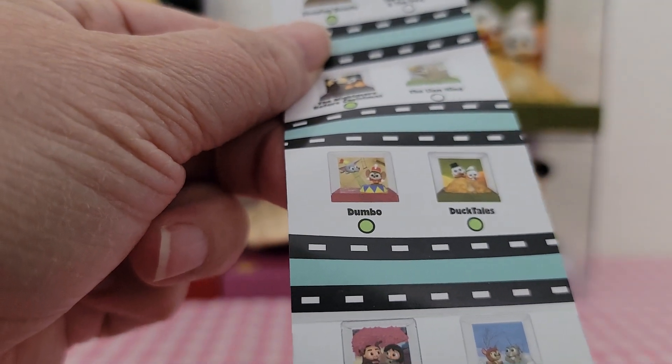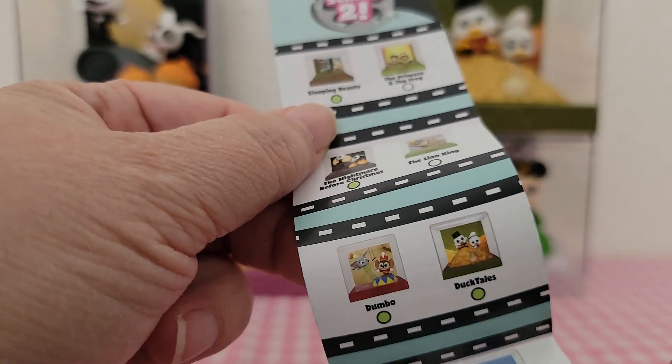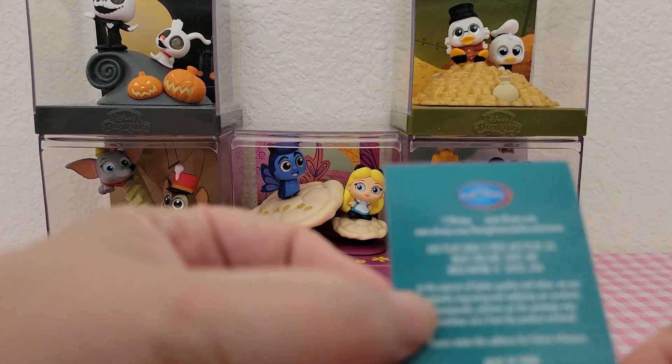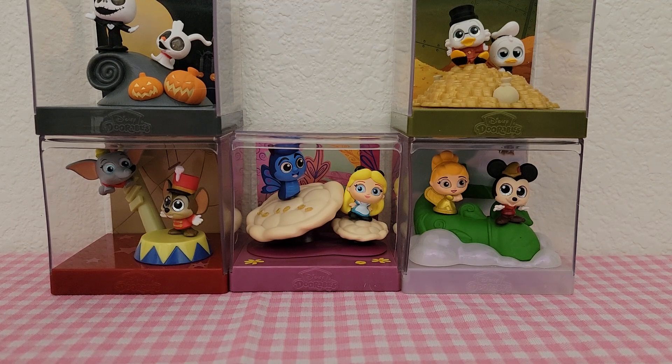Let me know that you like the Disney Adorables Movie Moments by giving this video a thumbs up — that tells me you want to see more videos like this. Make sure you subscribe and hit that notification bell, and I'll see you guys in the next one!